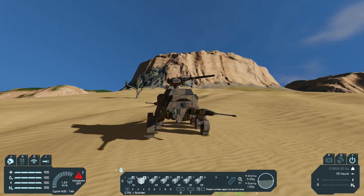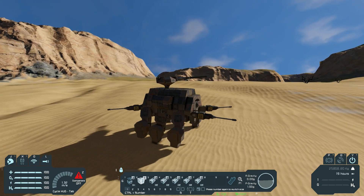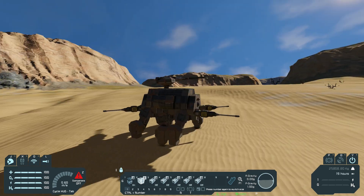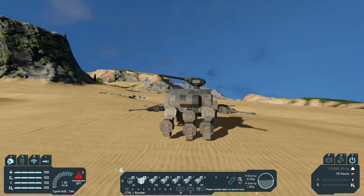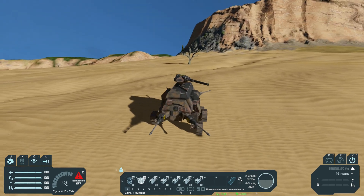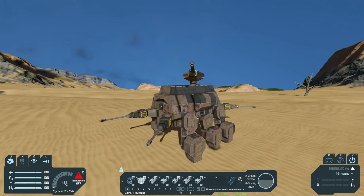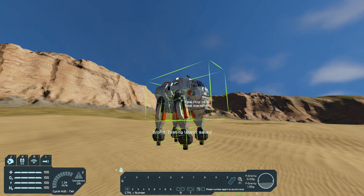A little disappointing because it's not as quick, but it's stable — that's the thing about this walker. It's really stable. It has six legs. Look at it move. For how slow it is, this thing is a tank. Look at all the weapons it has — oh my god, this thing is epic.